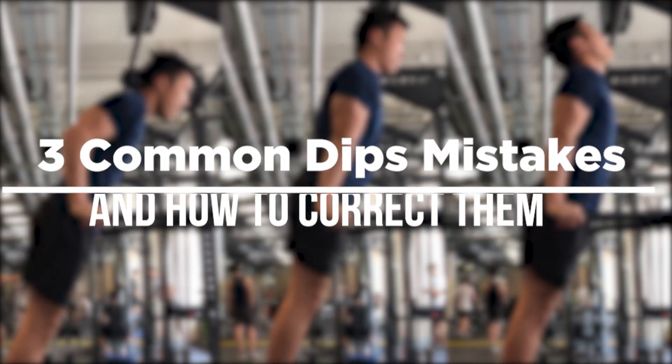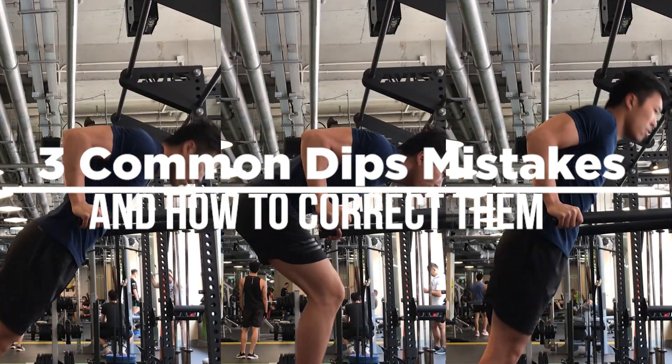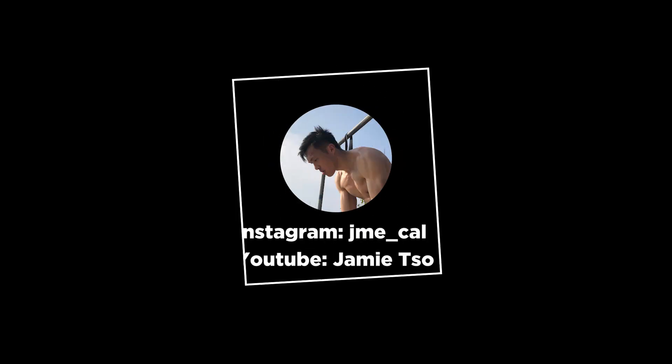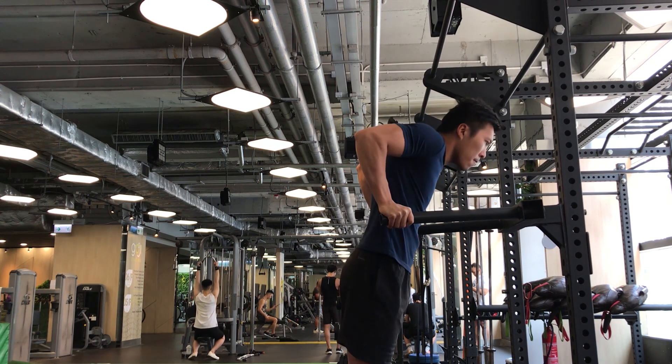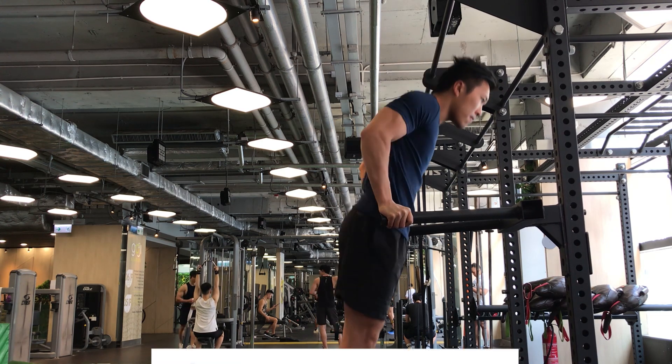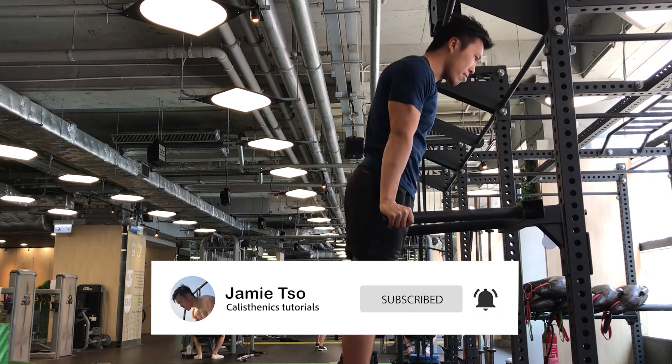Hey guys, welcome back to another video. Today I will share with you the 3 most common dip mistakes and how to correct them. Dips are perhaps the best exercise for building a strong and defined lower chest, and it's a must-have for a chest workout.